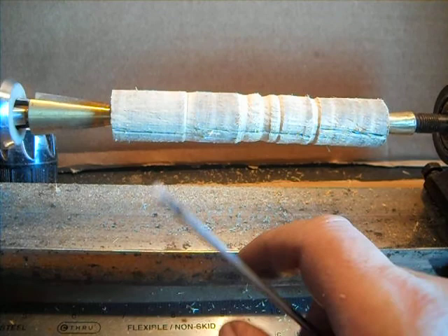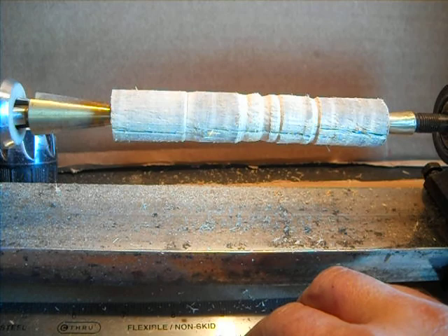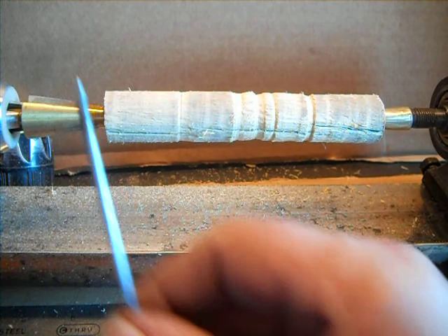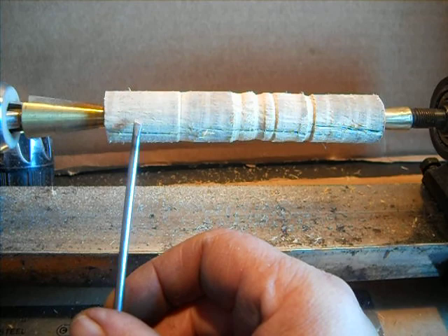I don't want this thing flipping over on me. I've got my massive drill on here — my big giant six amp monster hand drill. But this isn't centered. I just did this real quick just to see how tough it was.